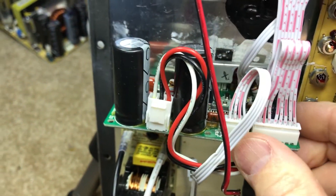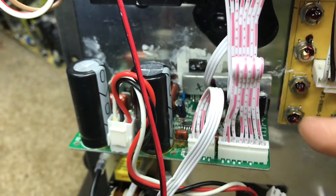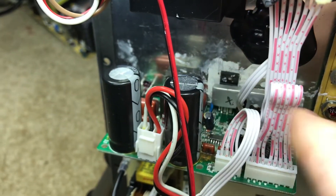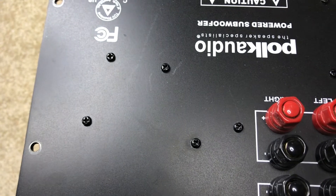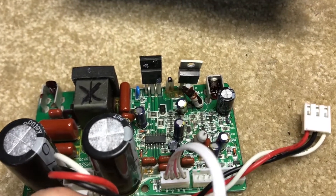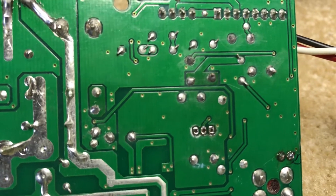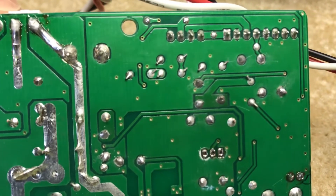Back to the main panel — we're going to pull the amplifier board to get better access to the components. Just need to disconnect this ribbon cable and remove three screws on the other side to drop the amp board out. Here's the amplifier board. We're going to do the same thing: check the caps, identify their location on the back side of the board, and then apply the ESR meter with proper polarity on those pads.